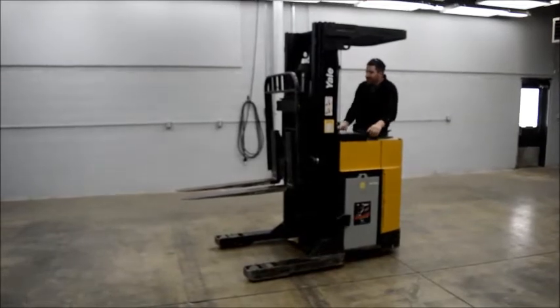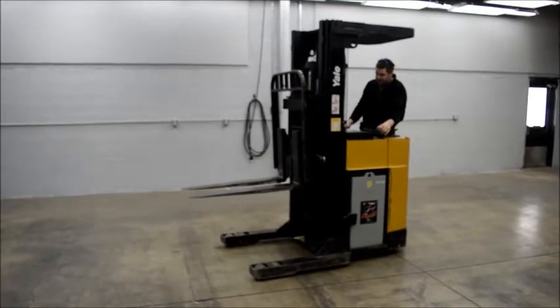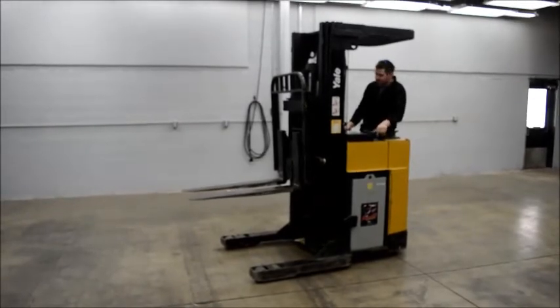We'll go ahead and do a little demo for you here. Unfortunately I cannot show you the full height since our building is not 17 feet high, but I'll show you how everything works — goes up and down, so on and so forth.